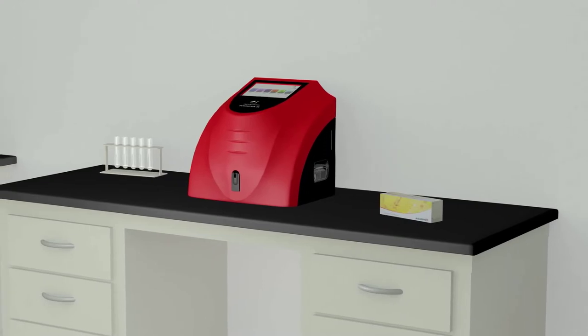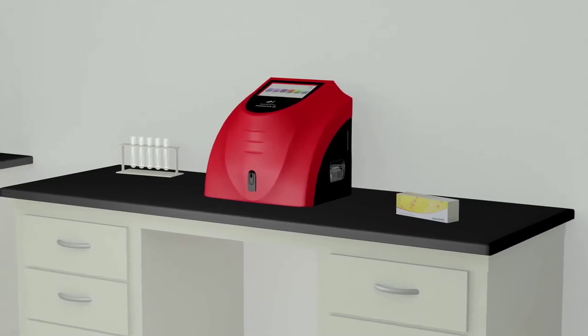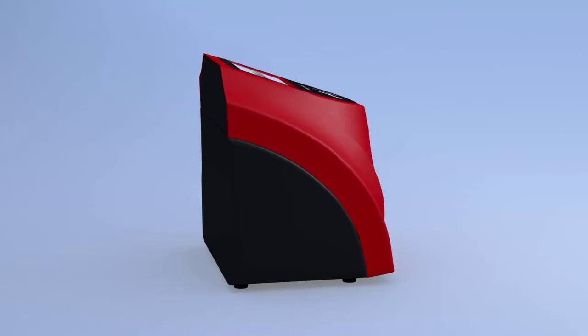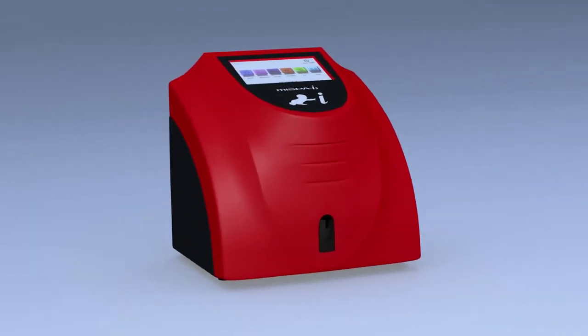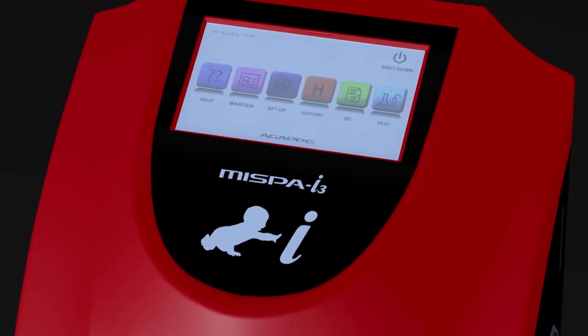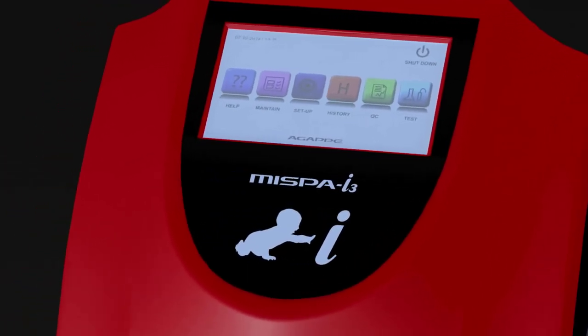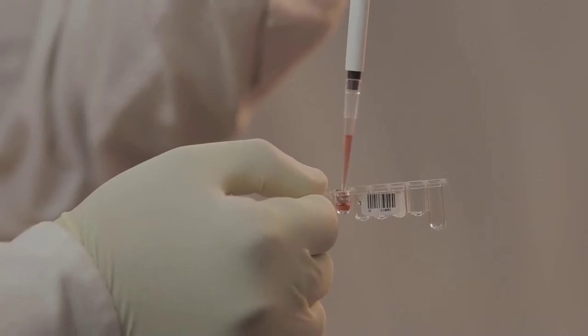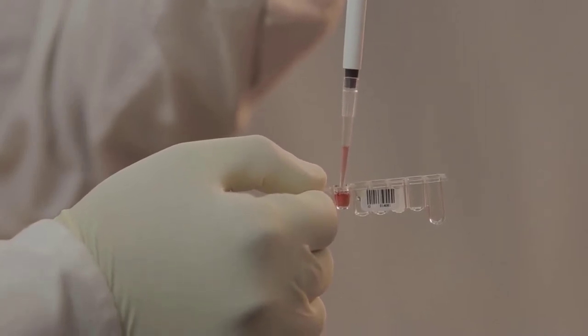With its small footprint and no hidden compressor, MISPA I3 can be placed on a small bench in the lab. The analyzer is very user friendly with simple step-by-step instructions displayed on a bright backlit screen. The sample is loaded on a specially designed cartridge that uses only a few microlitres of sample.